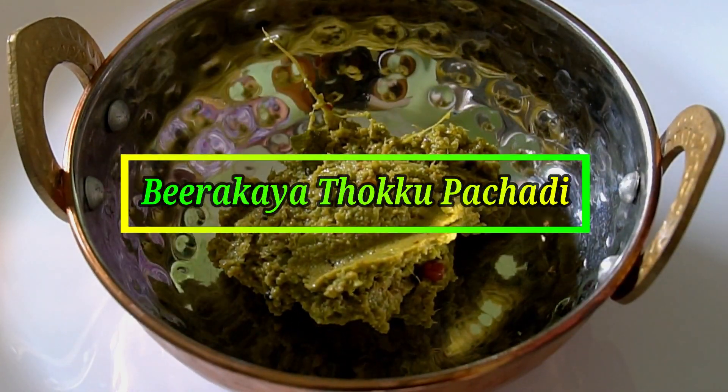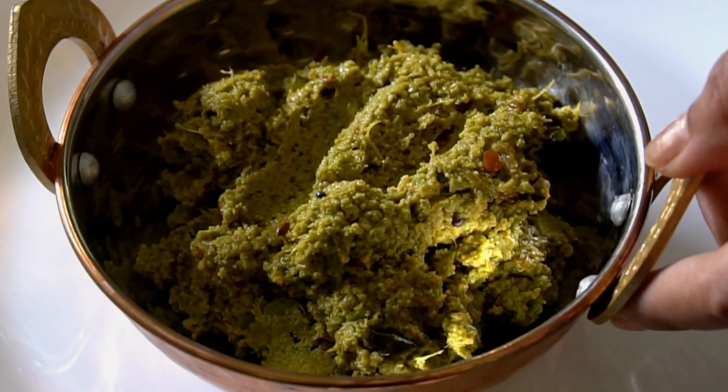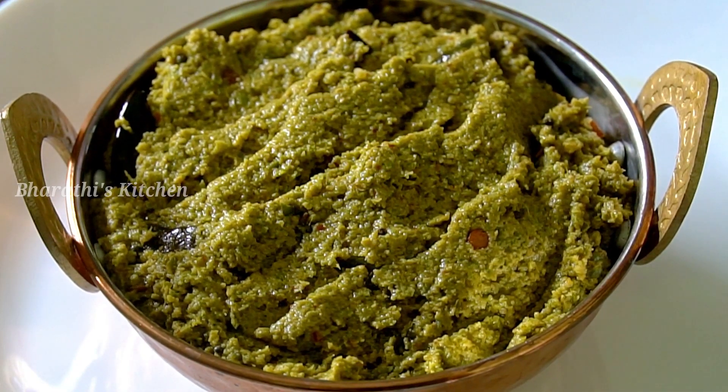Hello friends, welcome to Barths Kitchen. In this video, I will show you a very healthy recipe for the first time. This recipe is very tasty.